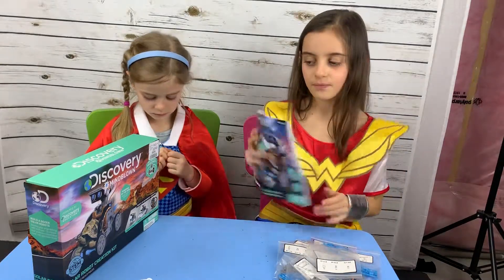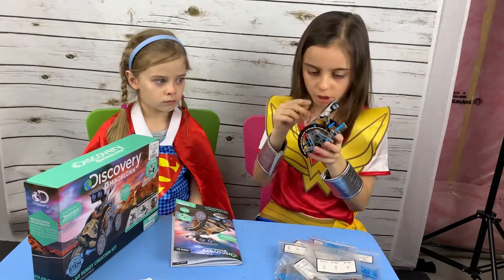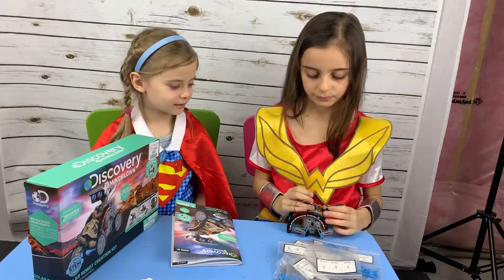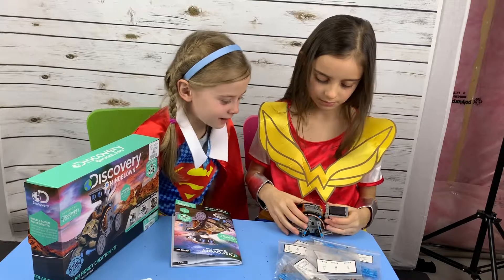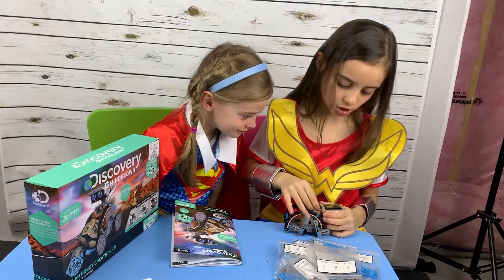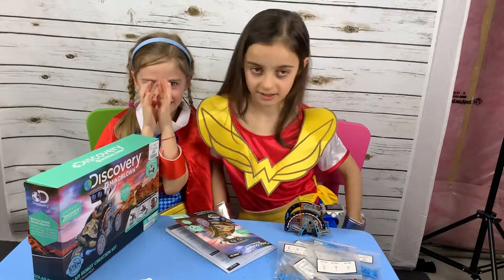Would you like to see the Turtle Bot? I named my robot Sunny. This is what the Turtle Bot looks like — I forgot to plug these in. The instructions are very, very descriptive, so you don't need to worry about making a wrong move, because everything is right.